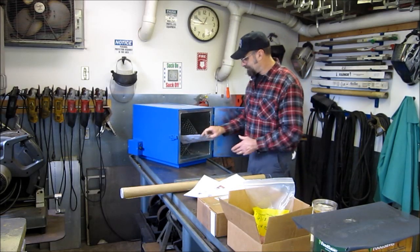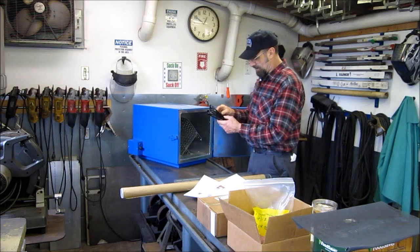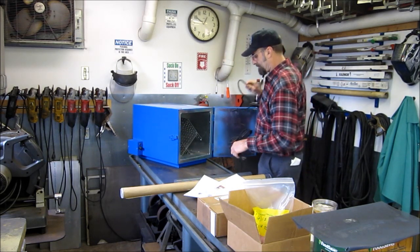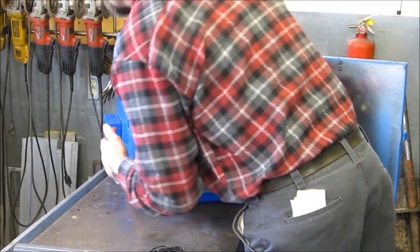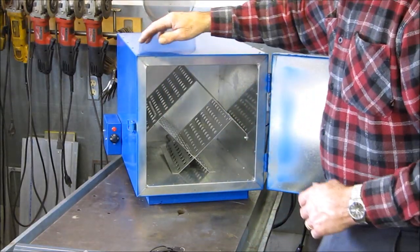So let's go ahead — we don't need the instructions. Here's the cord. We're going to get this plugged in. She is warming up and we've set our thermostat to 225.